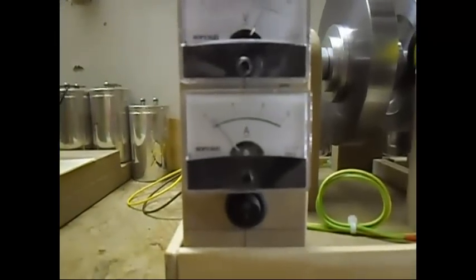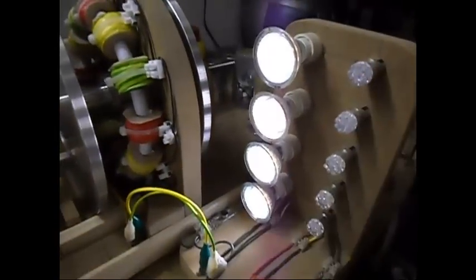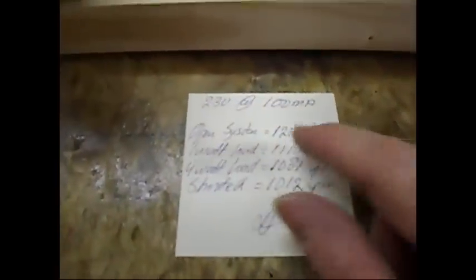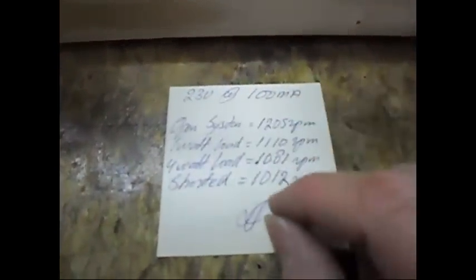The system is running at 23 volts, just below 100 milliamps. I have only a 4-watt load on the EC. The FV is on — numbers showing it running at 23 volts at 100 milliamps.